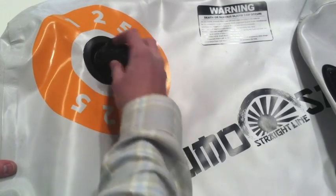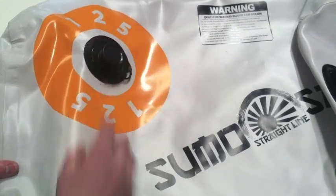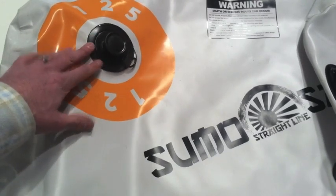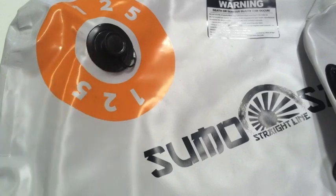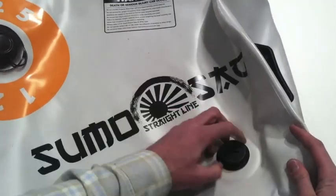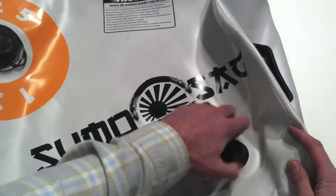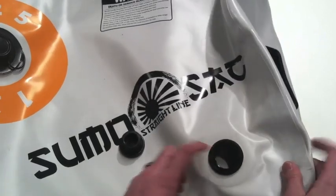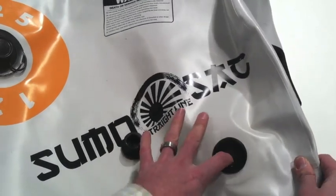So that's the Link Port — it comes standard on all of their bags and is used with their Sumo and Super Sumo pumps for filling and draining. Something new that Straight Line has added to their bags is a standard one-inch MPT port, and this is great for a lot of applications.